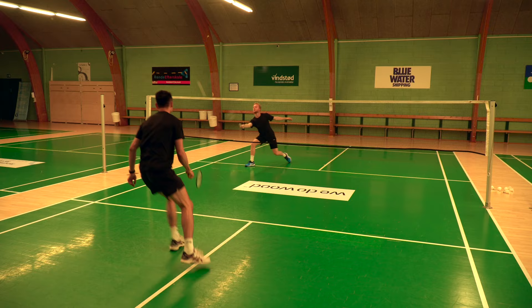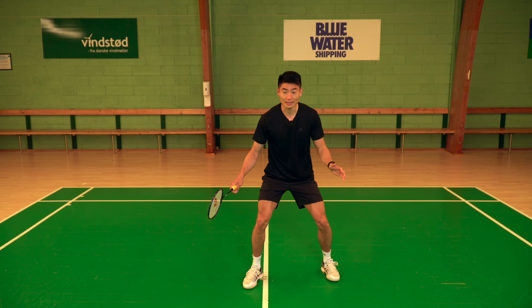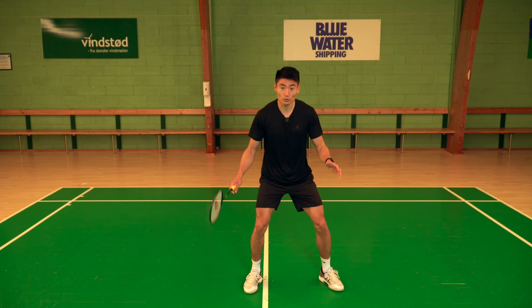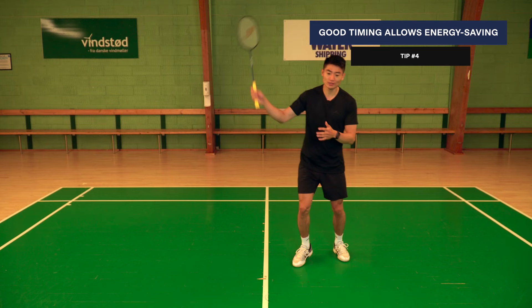If I get in too fast from my around-the-head corner, I play my shot, get into the center, and I'm just standing there — I can't use the energy I'm generating from that movement toward the next shot. The perfect timing would be: play the shot, get in, split jump, then move to the next one. Timing your split jump properly is also energy saving on court.